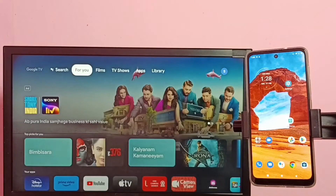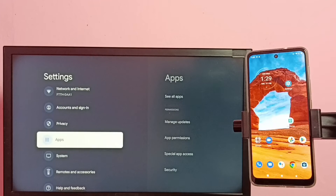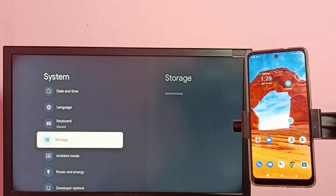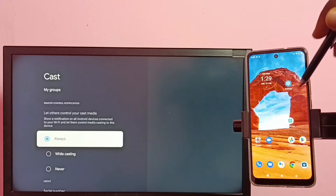On the TV, go to Settings again, then select System, then select Cast. Here we need to select Always.